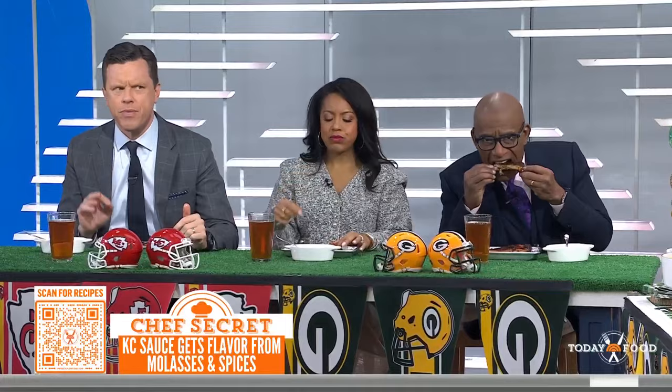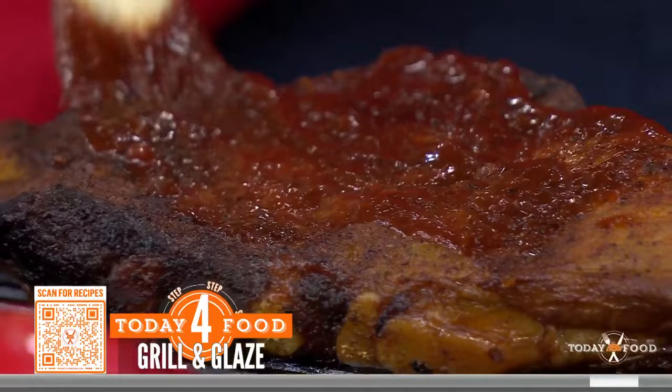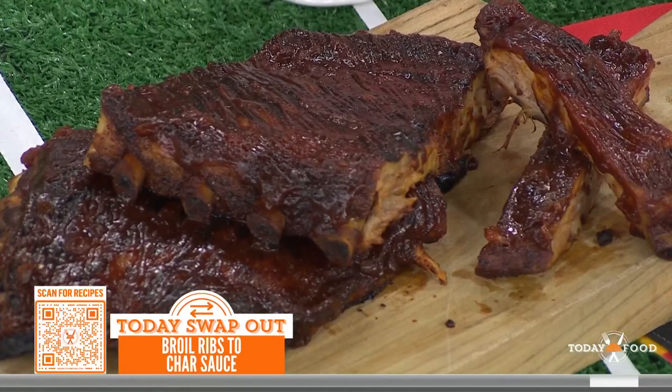After those ribs come out of the oven, you're going to finish them either under the broiler or on the grill by painting them with a little bit of that sauce. All the sugar in there is going to get nice and crispy on your ribs and give you that great crust — a little glaze that gives it that extra something.